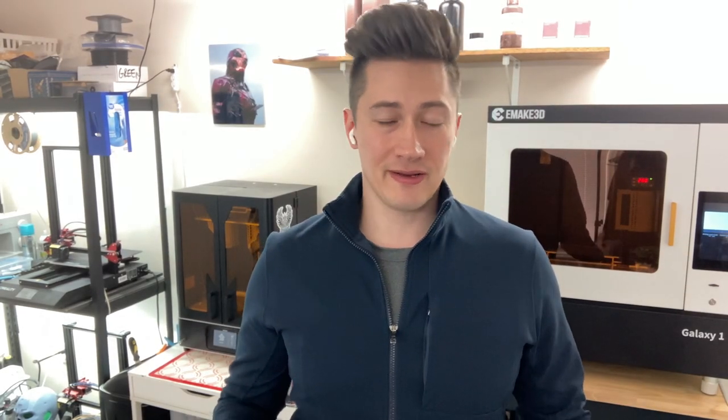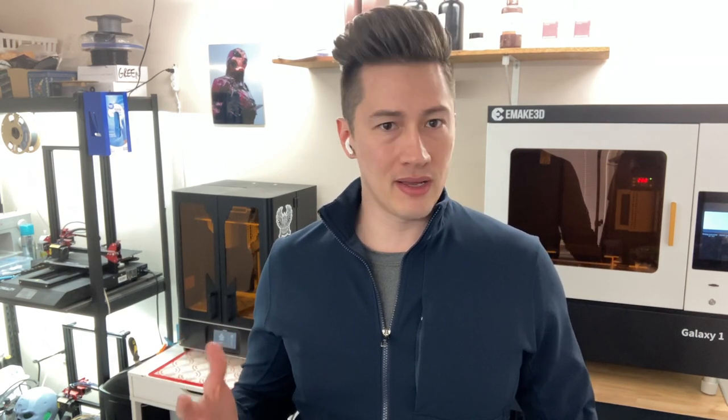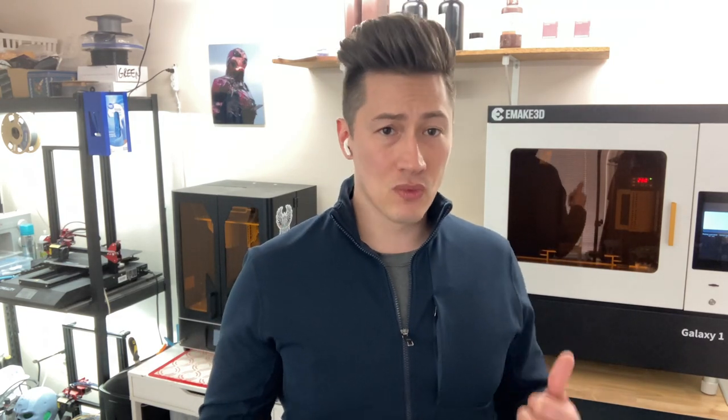Hey y'all, Aaron here from Rogues Gallery and I got a fun one for you today. Behind me are two giant consumer grade resin 3D printers. This is the Frozen Sonic Mega 8K, which we've had in the fleet for a little over a year. And this is the new, not yet released, Emake 3D Galaxy One.